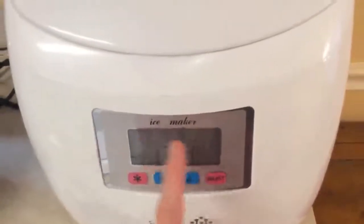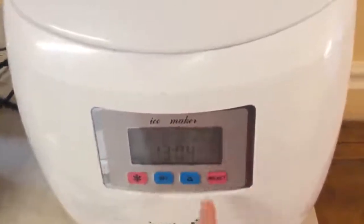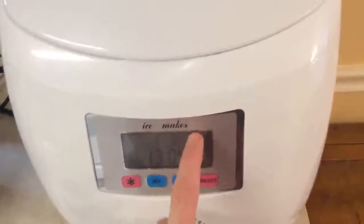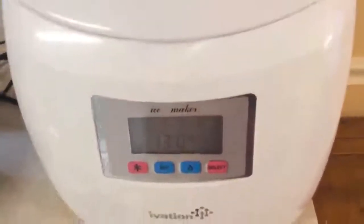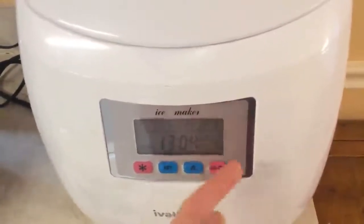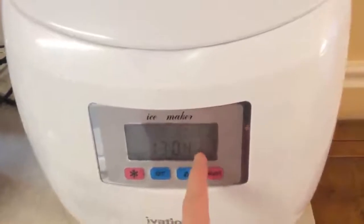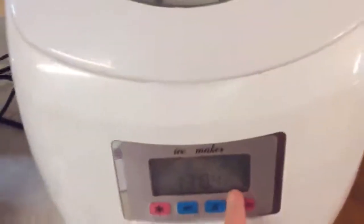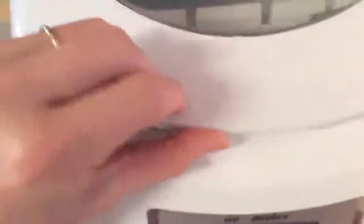You can change the size of the ice cube from small to large — I changed it to small. This indicator shows when the ice bin is full, so you know you need to empty it. When this light is blinking, it's making ice, and when it runs out of water and the water level gets too low, this light will blink.